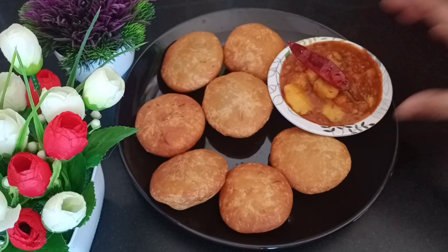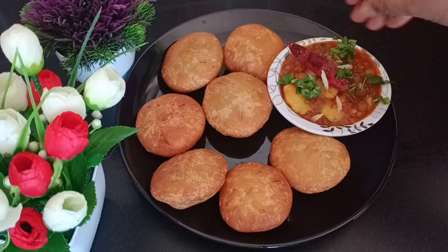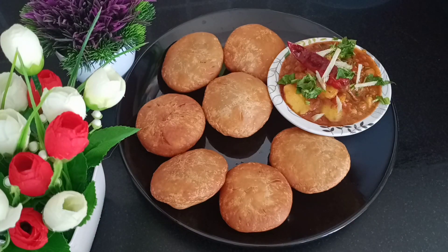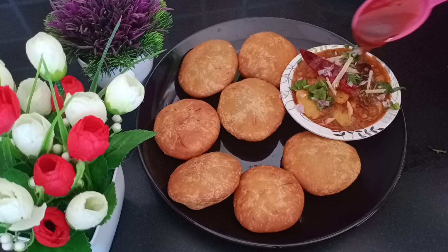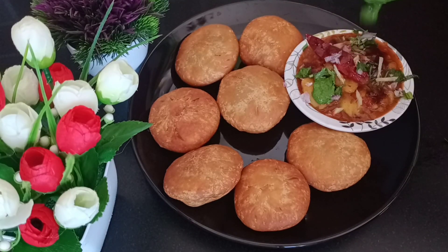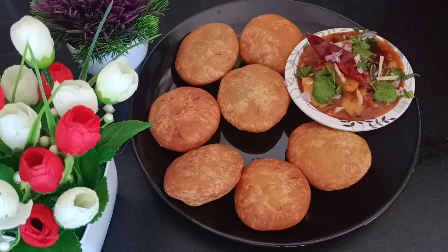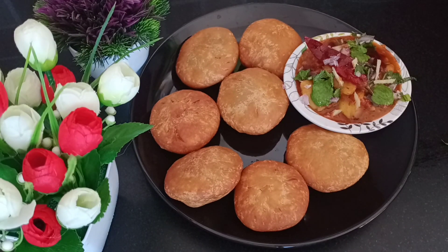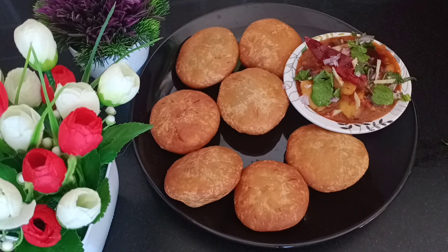It will take about 10 minutes. Now we will add some fresh coriander leaves with a little julienne. We will serve the kachori with chutney. So we will share this recipe with you — I really like this. This is the next video and the new recipe. Inshallah, we will meet again. Allah Hafiz.